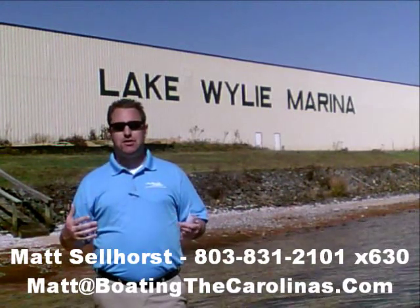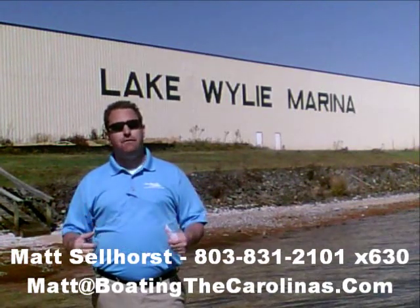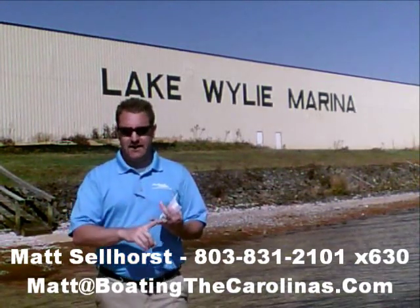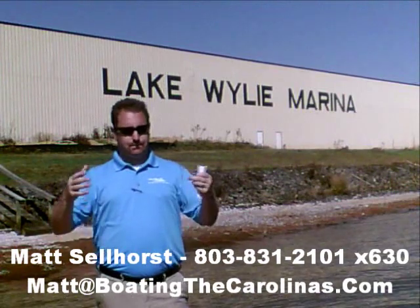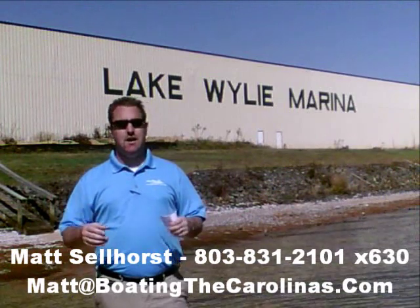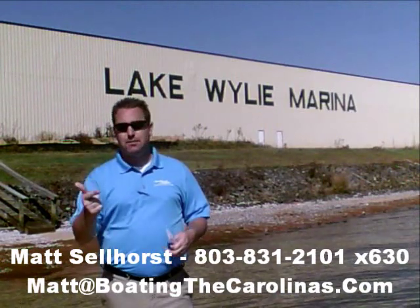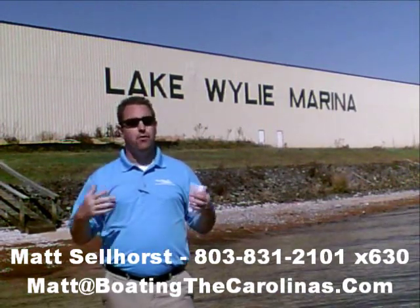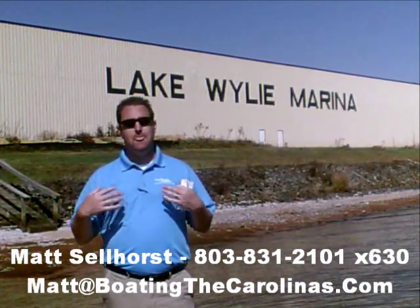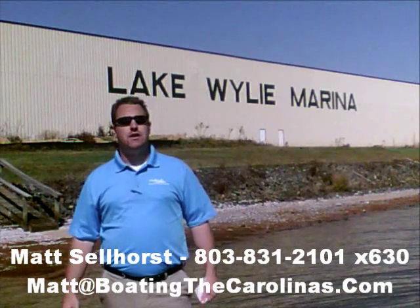I'm Matt Selhorst, Pleasure Boat Specialist here at Lake Wiley Marina. Thanks for stopping by. If this boat wasn't what you were looking for, give me a call. I offer a free VIP pre-owned watch list — tell me exactly what you're looking for: the type of boat, the price range, the year, exactly what you're looking for. I'll give you advance notice of any new pre-owned boats that come in matching your criteria before they're on the internet, before the general public knows. It's going to allow you to get the best boats at the best prices before anybody else knows about them. So give me a call — I'll be happy to get you on that VIP pre-owned watch list. Thanks, and I look forward to talking to you all soon.